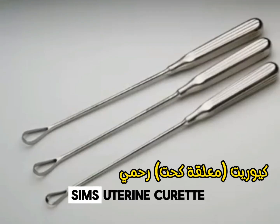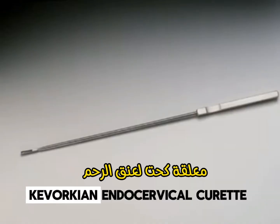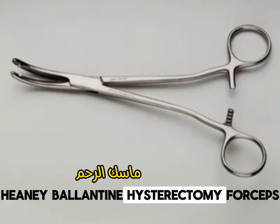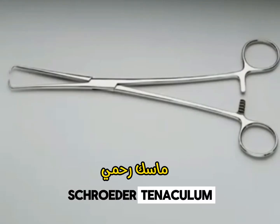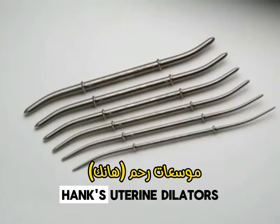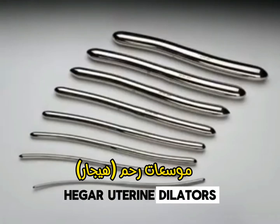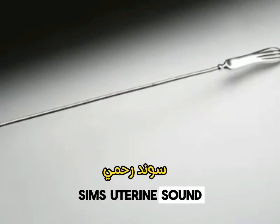Simms Uterine Curette. Kevorkian Endocervical Curette. Haney Ballantyne Hysterectomy Forceps. Schroeder Tenaculum. Hank's Uterine Dilators. Hegar Uterine Dilators. Simms Uterine Sound.